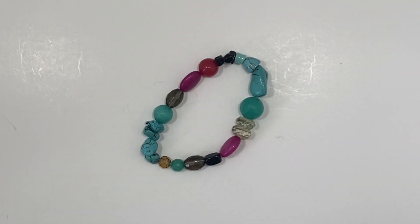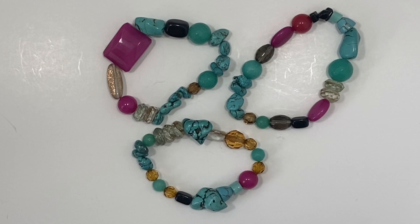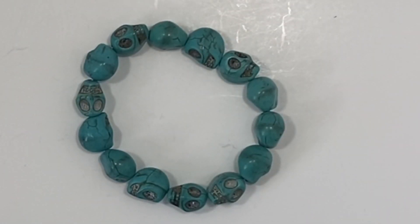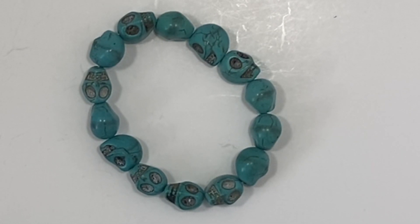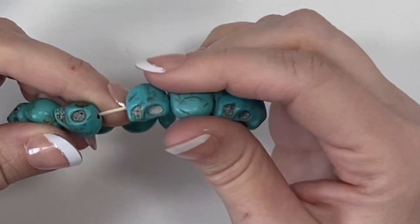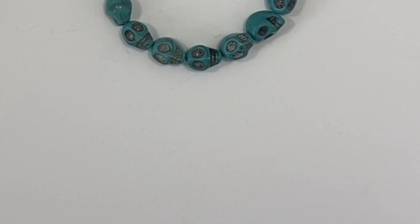Here's another bracelet similar in style to a previous one. I will either sell those as a lot together or put them in a wearable bracelet lot. Next we have this bracelet and all of these beads are skulls — it almost reminds me of a Day of the Dead piece. The stretch on this bracelet is two strands, which makes me feel a little better.